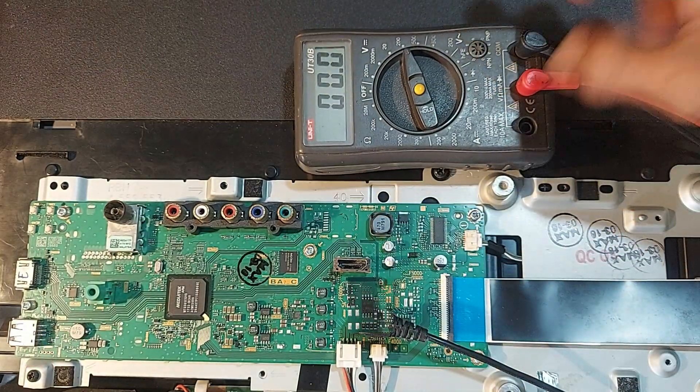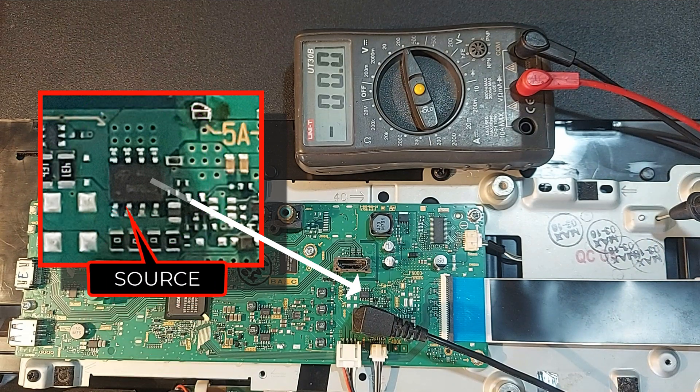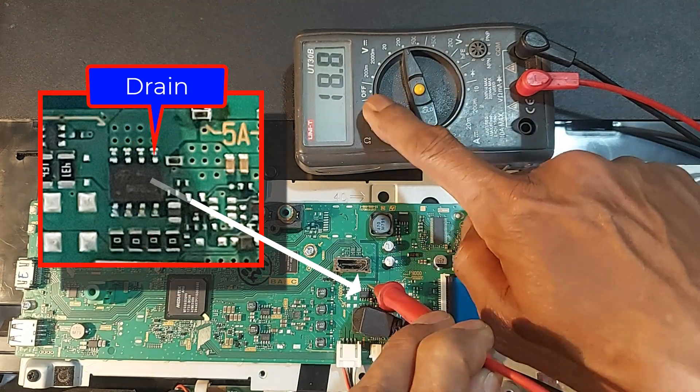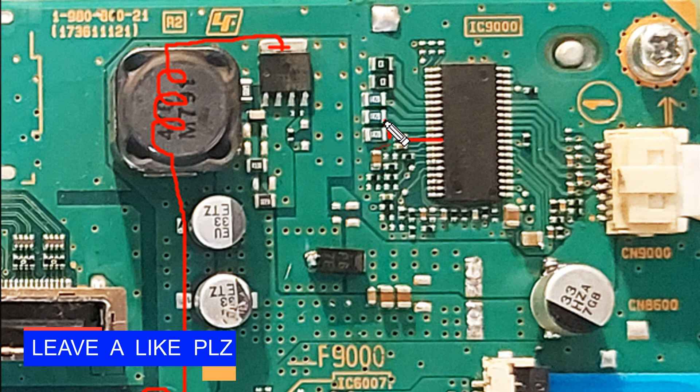First, we check the operating voltage. Here is a P-channel MOSFET. 19 volts are input to its source terminal, and about 19 volts will be output from the drain terminal. Now, 19 volts from the source is input to the primary terminal of the PWM output inductor, and the secondary terminal is connected to the drain terminal of the output transistor. From the IC, the regulated PWM signal is input to the gate of the MOSFET.